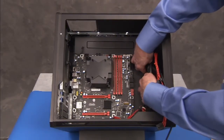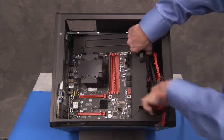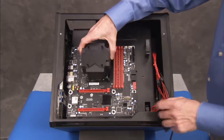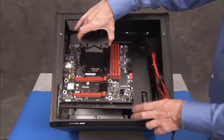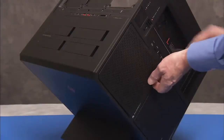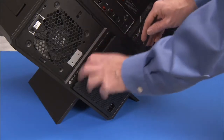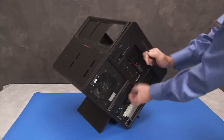Remove the motherboard bracket assembly from the unit. Then remove the rear grille cover, the power supply cover, and the back cover.